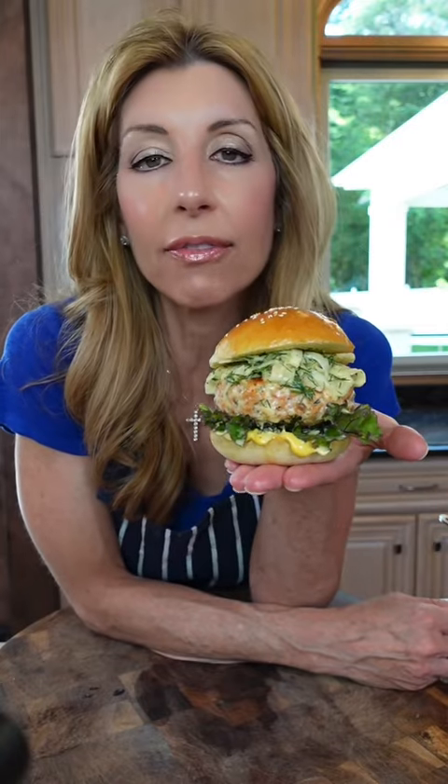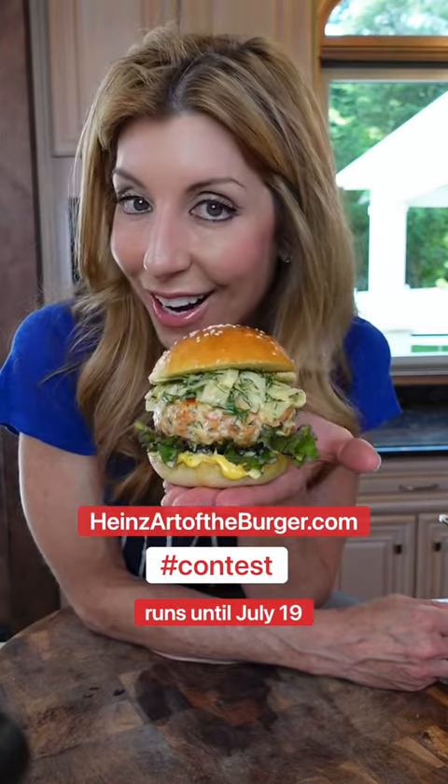Now that's the art of the burger. Now it's your turn — let me see what you've got, fancy pants. Show me your chefy skills and post your creation on HeinzArtOfTheBurger.com. Bye.